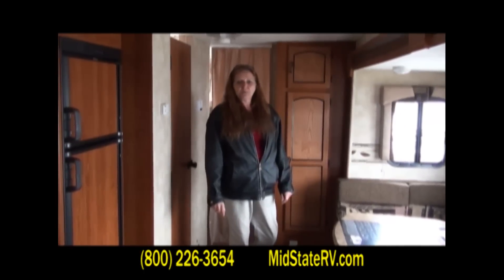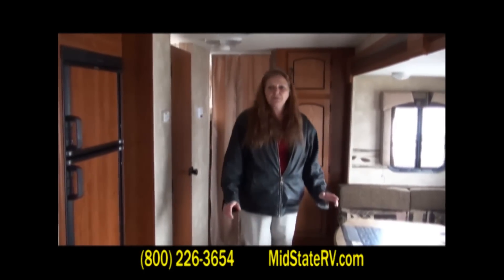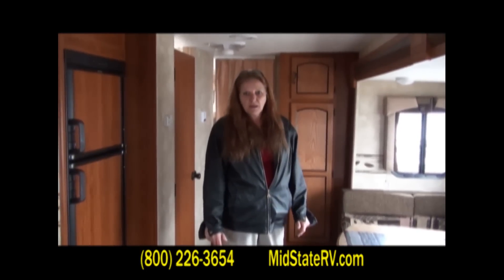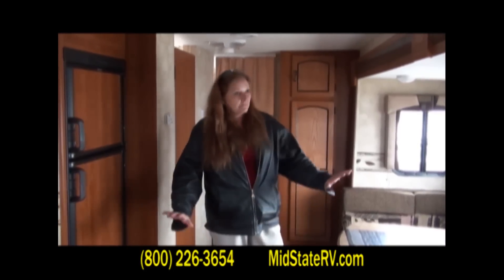Again, my name is Marsha Bohannon, and I'm with MidState RV. I am here to show you and to sell you your next RV. Thank you very much.